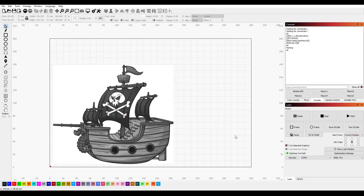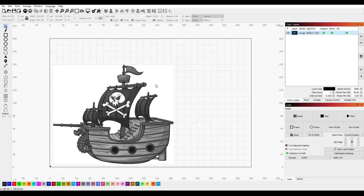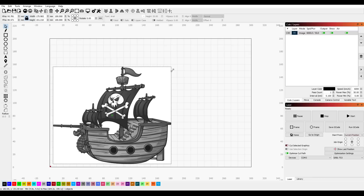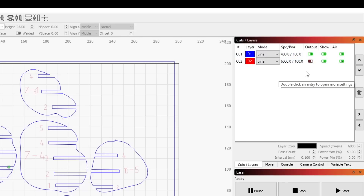Lightburn is software that has a free trial but is paid for the full version. Again we can control the laser manually, and for raster images set up the same parameters before starting the job. However, in Lightburn it's a lot easier to position and see how big the object is compared to the laser bed, and we have more control with the starting point and work coordinates. When working with vector graphics it also has the huge advantage that you can set up different line work to different colours and alter the cutting parameters for each, meaning some parts could be engraved whereas other parts could be cut through.